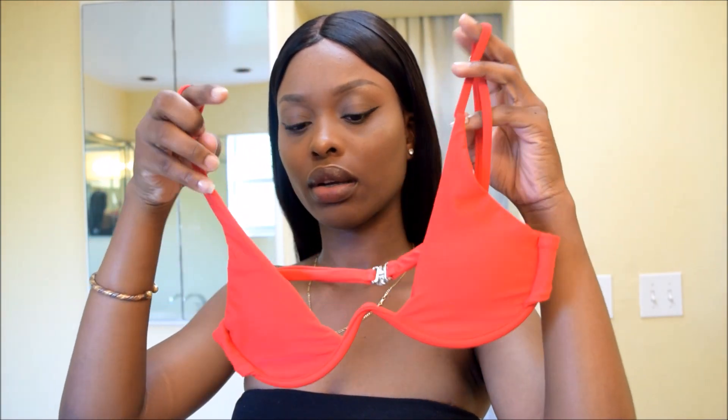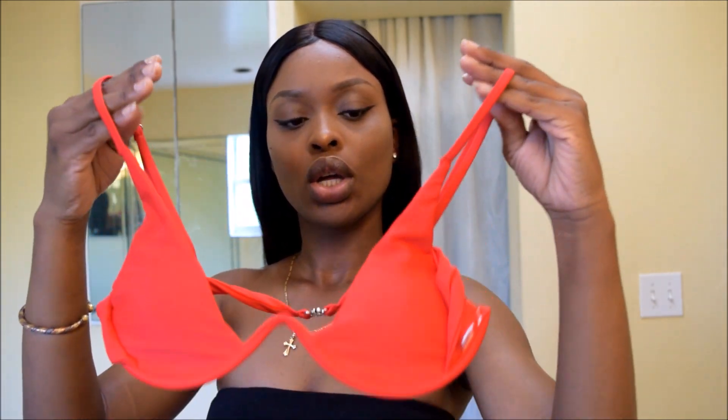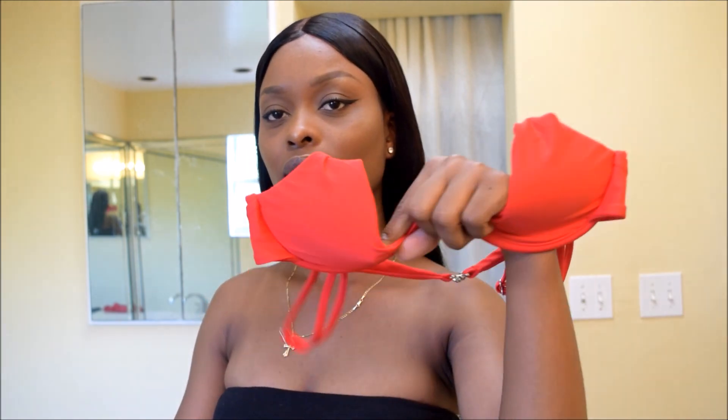This one has an underwire bra style top — the pads are removable and the back clasps together with hooks. The thing with this one is I don't think I should have gone up a size because a medium would have been too big. But I don't think this is a swimsuit for active beach activities — it's more for the pool or photoshoots. When I moved, you could see a bit of my side area.